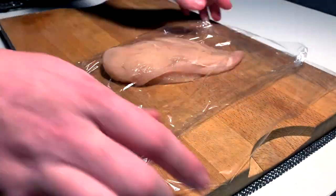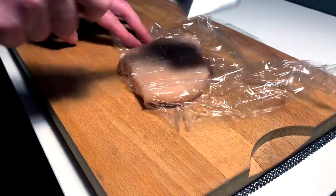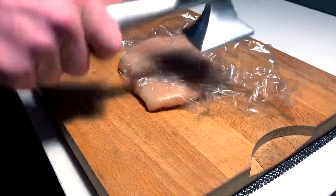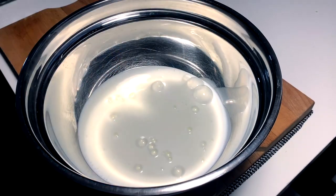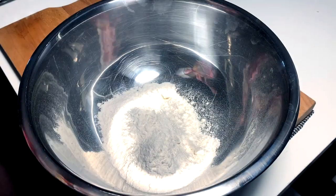First you're gonna want to get some saran wrap, throw a chicken breast in there, get your Thor hammer, bang that thing flat but nice and even all across the way, kind of like you're doing a chicken parmesan essentially. Once that's done, throw it into buttermilk, just submerge it, toss it in the fridge, and now we're gonna make our dredge.